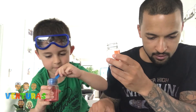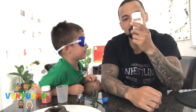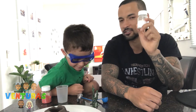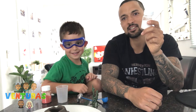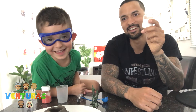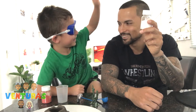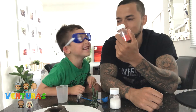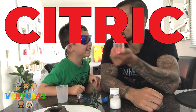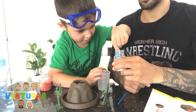So put one scoop of citric acid in the volcano. Put one scoop — a full scoop. What is this one called? This is called sodium bicarbonate. How do you say that? Sodium bicarbonate. And this one's called? Citric acid. One scoop of that, one scoop of sodium bicarbonate.